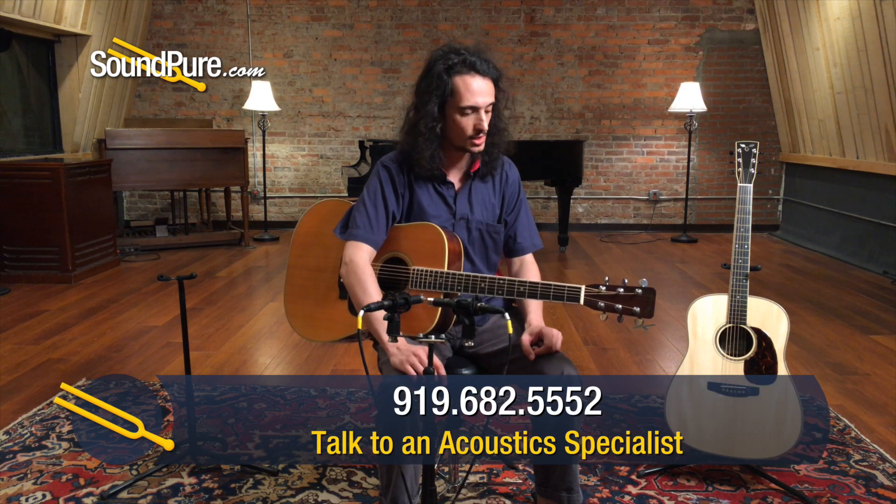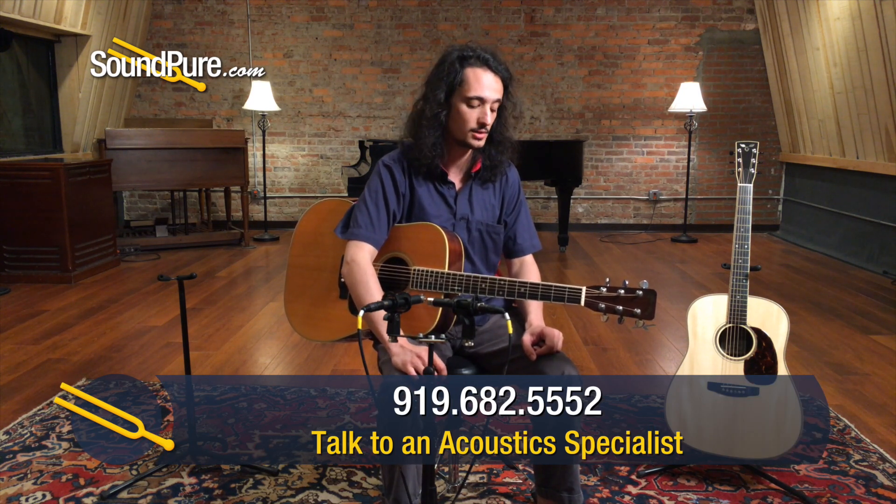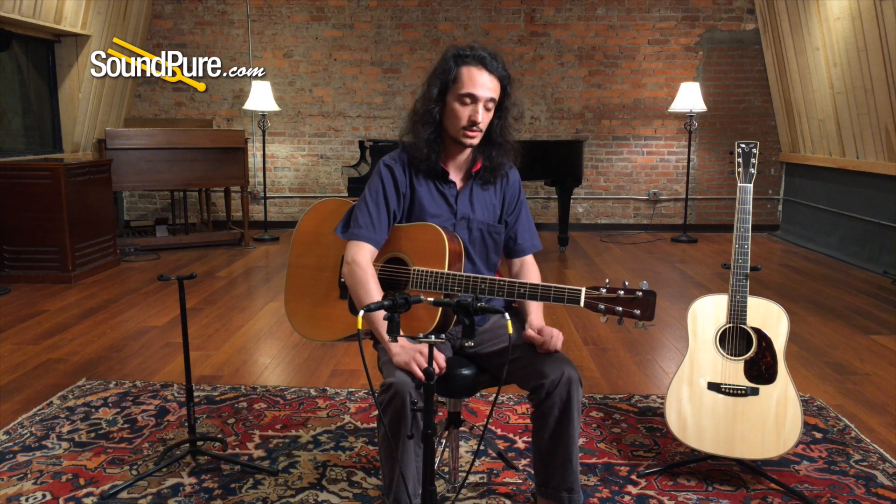So I'll do a little picking here to see what we think. But once again, this is a Martin D35 from 1969, Brazilian Rosewood back and sides.